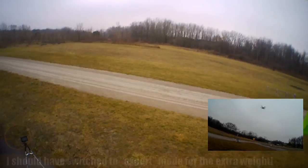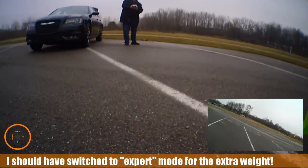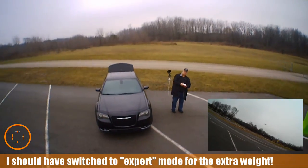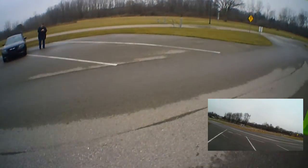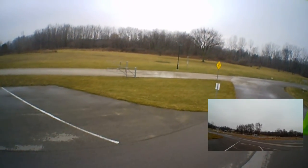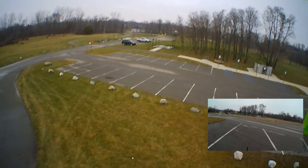It lifts the camera, it seems to be just fine. It seems to be having a little bit of issue keeping the camera up. I'm having to give it stick to kind of keep it up.